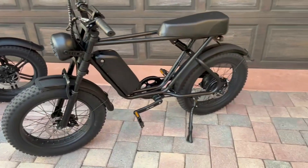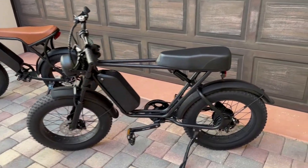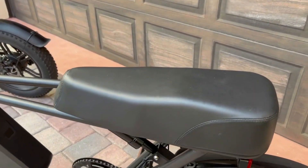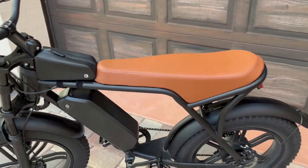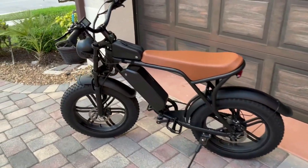They both have front and rear mud fenders, and they both have front suspension. The seat height is 33 inches on both of these bikes. The Emoco bike seat is a little bit shorter in length compared to the Uxie. The Uxie — you could probably fit two people on this. I wouldn't want to ride for very long with two people, but you could definitely do that.